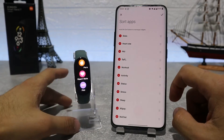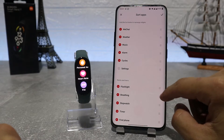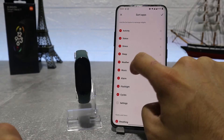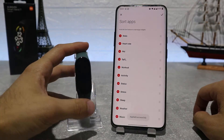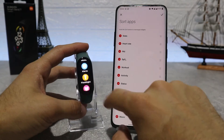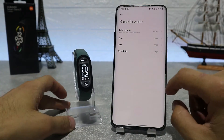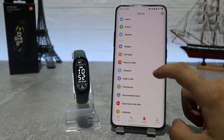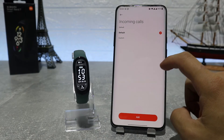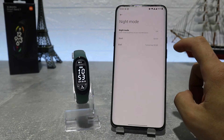After that, we have the app layout where you can change how you view your apps inside, whether you want to see them as a grid or as a list. Next, we have raise to wake which has some options inside. On vibration, we can choose the vibration level for some of the options. Next, we have night mode — we can turn on or off night mode, or we can schedule a time.